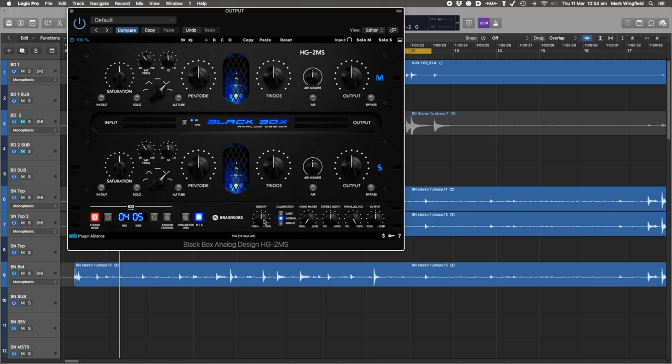Over here we've got density, which basically drives the whole unit — it's like driving the input while turning the output down at the same time. Then you've got calibration, which very subtly changes the high end. Monomaker, which is a BX standard, just moves the low end as you turn it up more and more into the mids. Stereo width control — standard BX stereo width. It's got a parallel, which is really useful. And it's got an output control, which is useful because you can set the output separately for left and right or M and S, but this controls the output for the whole thing without having to mess with the individual settings — that's super useful.